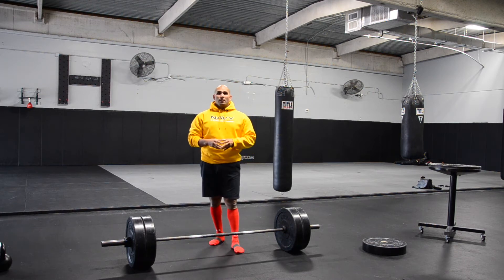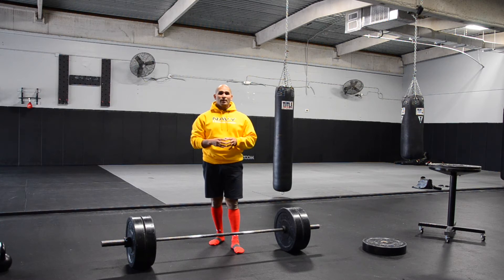With my BJJ background, we believe Jiu-Jitsu breaks down into two things: posture and positioning. If you can get stronger in your posture, you'll be in a better position to get the most leverage out of your opponent. I basically apply those same exact principles to my deadlifting — if I can get stronger in my posture, I'll improve my position, giving me more leverage over the bar.